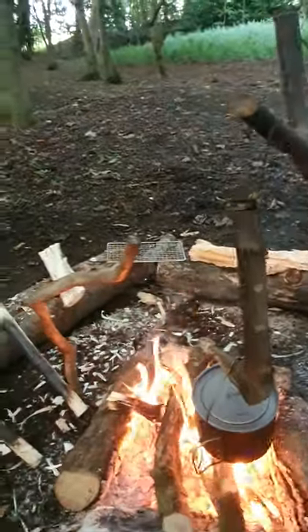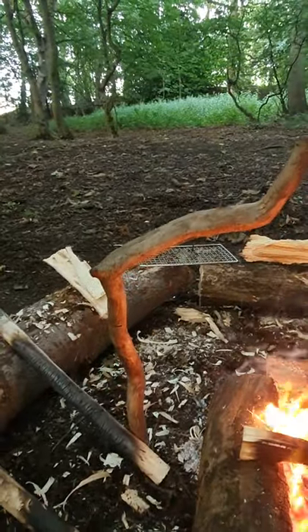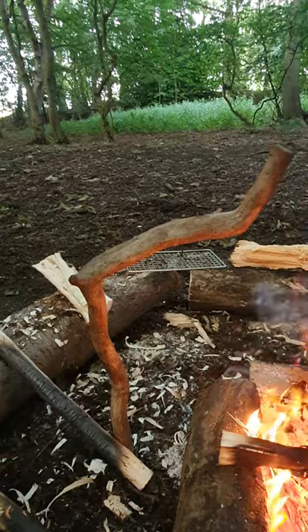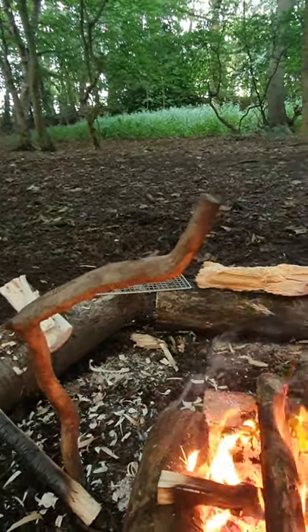Easy and effective — and as you can see, there's another example of a pot hanger using the natural curves of a branch.